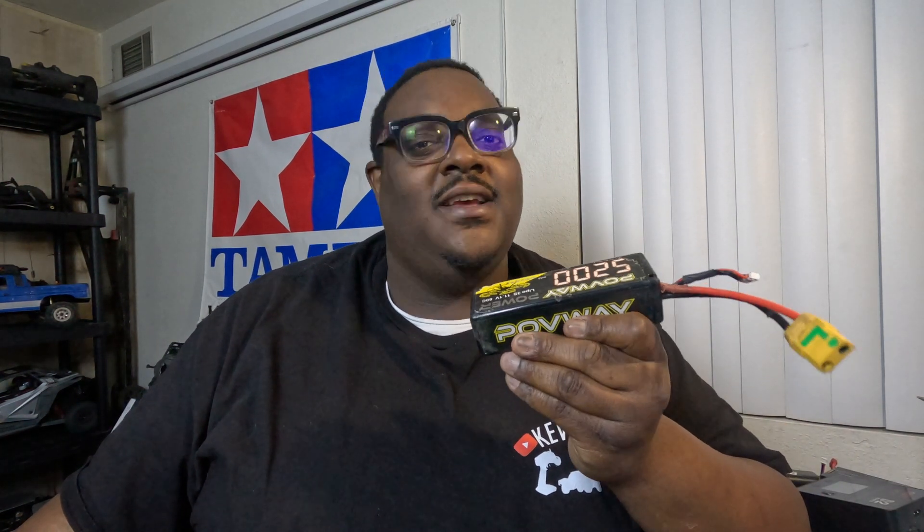One more thing I've seen people debate: storage charge or leave them fully charged. Personally, I use my RCs frequently, so if I know I'm not going to use them within a couple of weeks, I'll put them in storage charge — I'd rather they be storage charged than fully charged. But if it's going to be less than that, I leave them fully charged, because there's nothing worse than somebody says let's go bash and you're like I need an hour to charge my batteries. I haven't had problems with my ohms going higher or battery cells getting out of whack, as long as you're aware of which ones you charge, which ones you've used, and cycle them all out. That's my opinion — you do what works best for you.